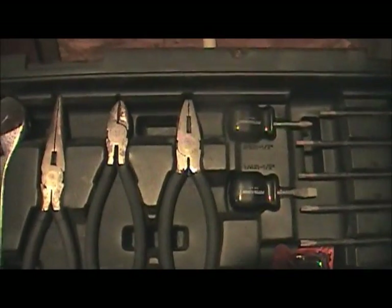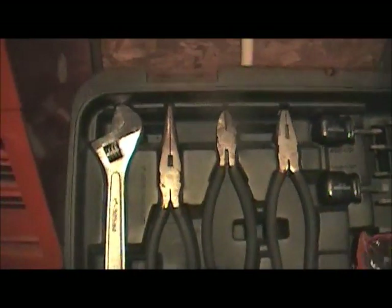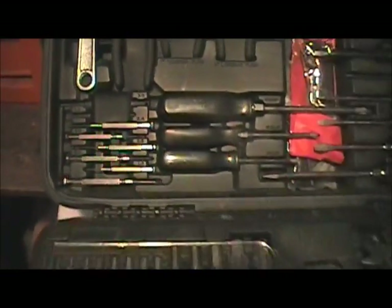As you can see, it's a fairly nice tool kit. It includes flat heads, Phillips, two packs of allen wrenches, star bits, stubbies, stub nose pliers, side cutters, needle nose, crescent wrench, and even precision screwdrivers.